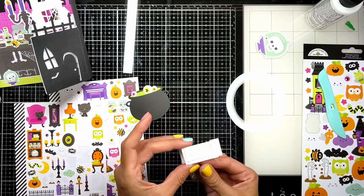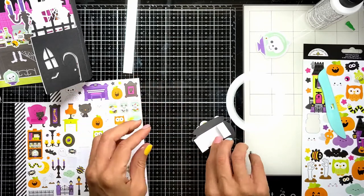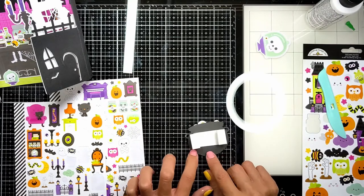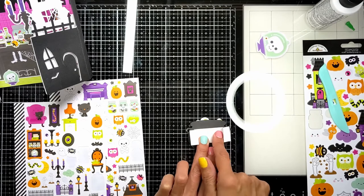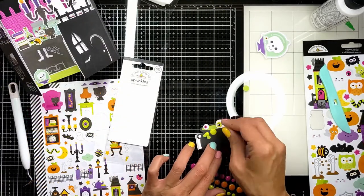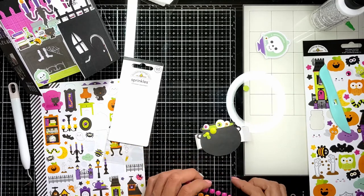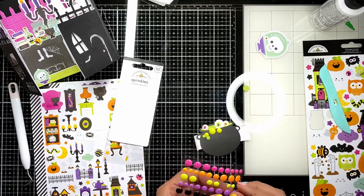We're just going to add this piece here and finish decorating the cauldron. I wanted to add bubbles — I was going to use the circle cutouts from the Cricut, but then I saw the enamel dots and thought these would make some fun shiny glazed bubbles.